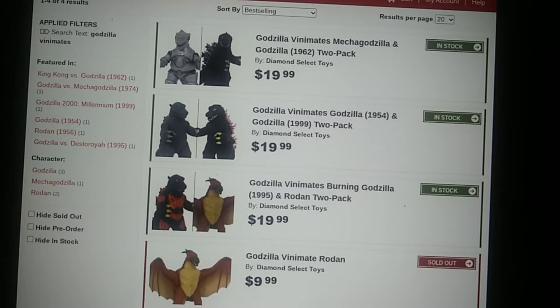Hello everybody, just a little message before this Diamond Select Vinny Mates video gets started. Right now on Big Bad Toy Store you can get this pack and the other two packs that I'm currently reviewing for $20 each before shipping. So make sure you get yours if you're interested. Anyways, back to the video.